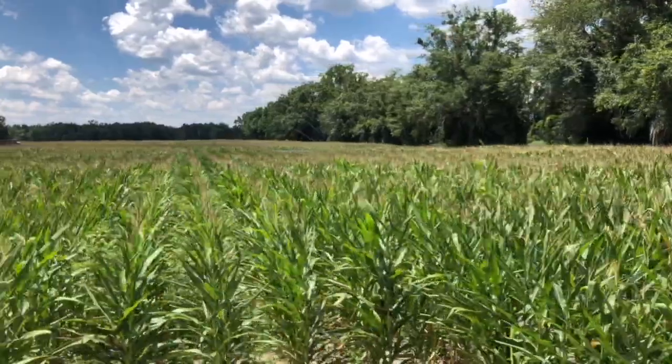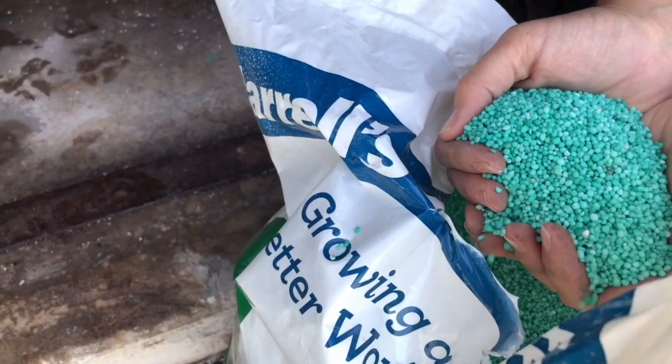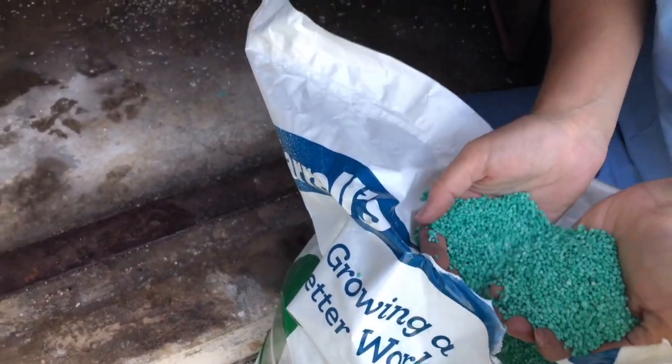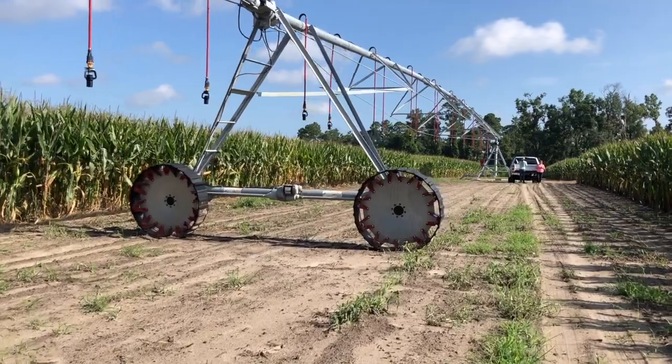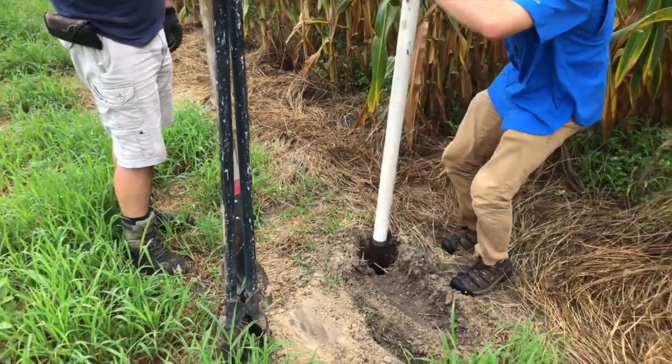This project is funded by the Florida Department of Agriculture and Consumer Sciences. In this project, we are looking at side dressing control release fertilizer and comparing that to broadcasting conventional fertilizer. We also provided this producer a soil moisture sensor to better manage his irrigation events.